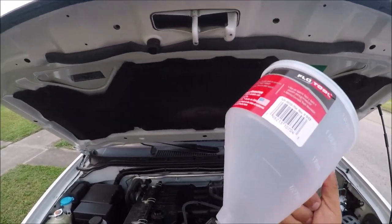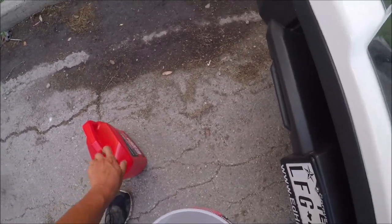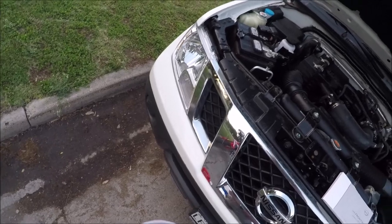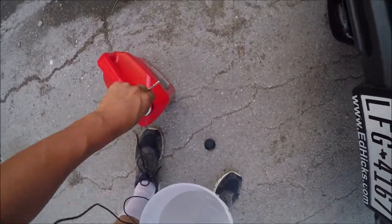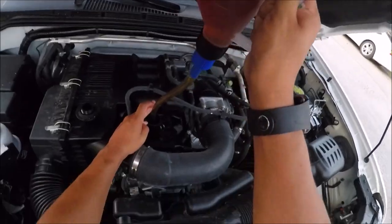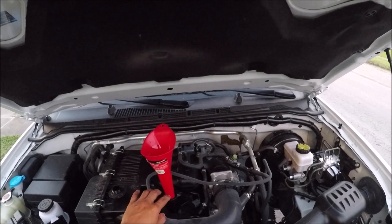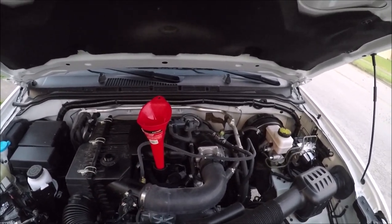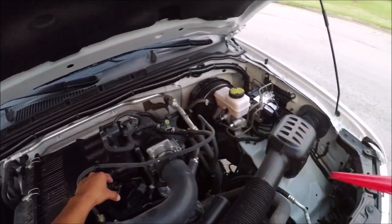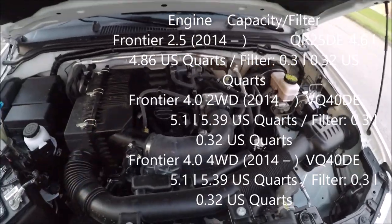Now I'm going to pour the oil in. I ended up switching funnels because the other one was taking too long. Once you're done pouring your five quarts of oil, put your oil cap back on and make sure it's nice and snug.